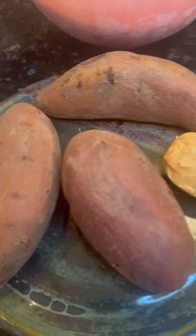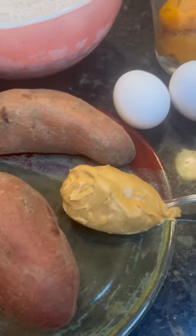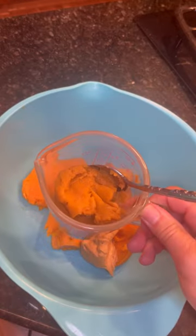What are you going to do with those extra sweet potatoes? Let me show you. Boil them up, cut them open, peel them, and put them in a bowl.